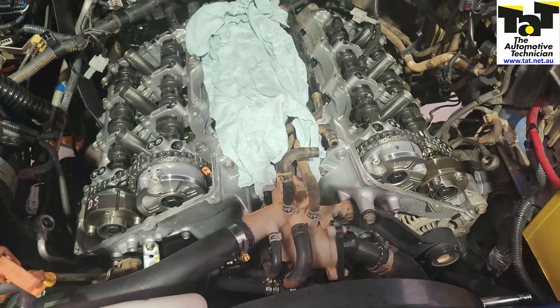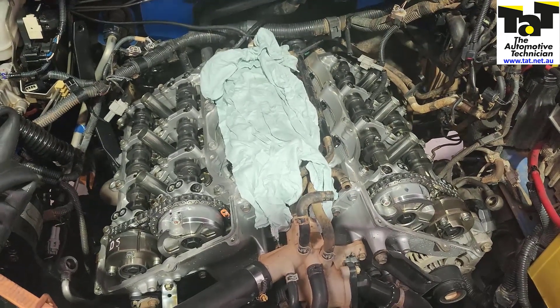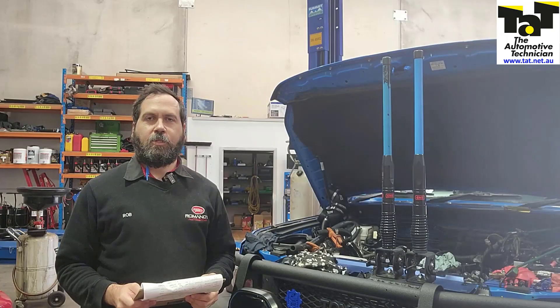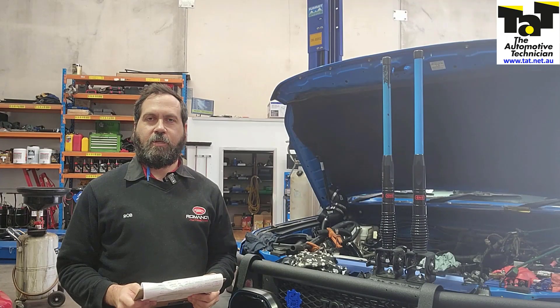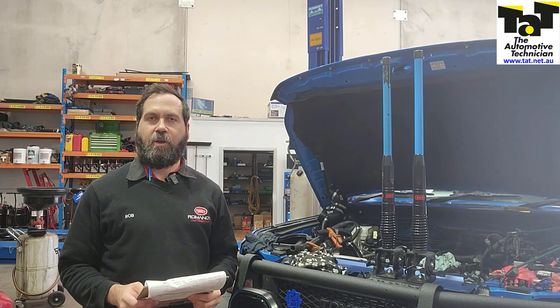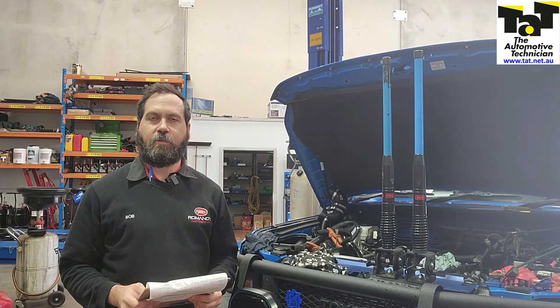So we're going to rectify this and get this done 100% for the customer and this will be out the door. There you go guys — hopefully that makes sense. It's an easy thing to miss; sometimes we get the vehicle in and get sidetracked by what's going on. But in this case we just followed the data, found the timing out, and we'll get this repaired for the customer and get it back on the road. Thanks for watching and we'll see you next time.